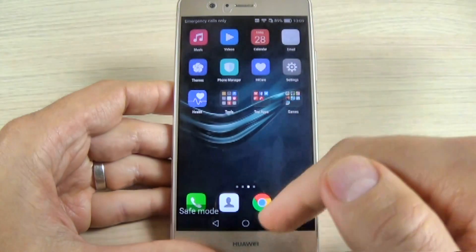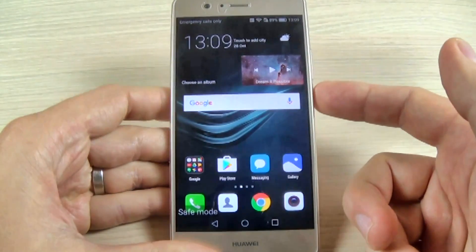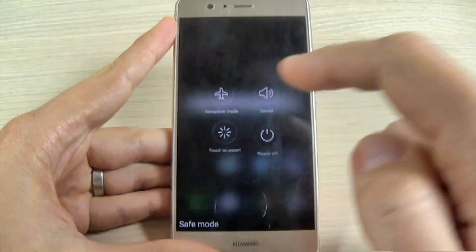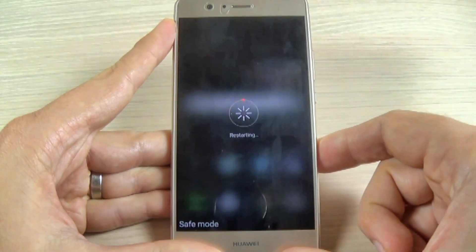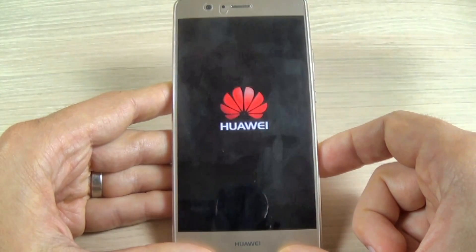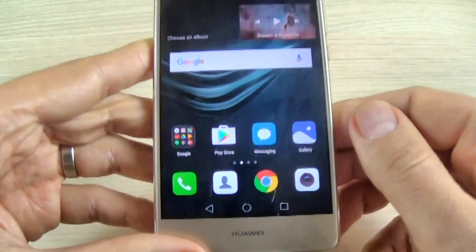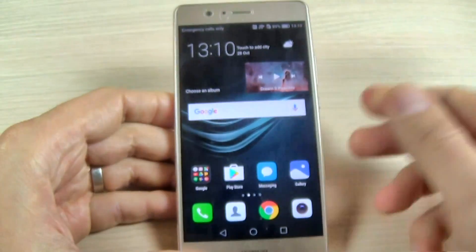Now if you want to exit from safe mode it is very easy — just push the power button and hit restart, then touch restart again. As you can see, your phone is now in normal mode and there is no safe mode on your phone.